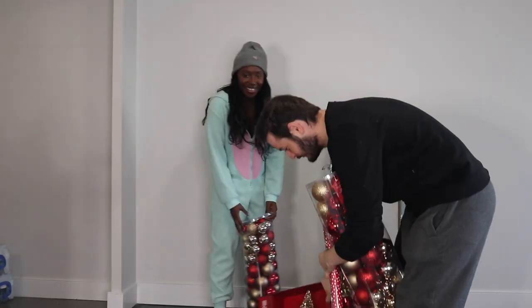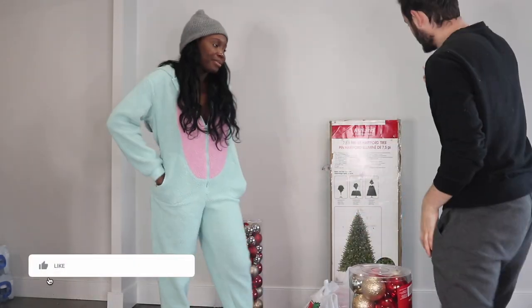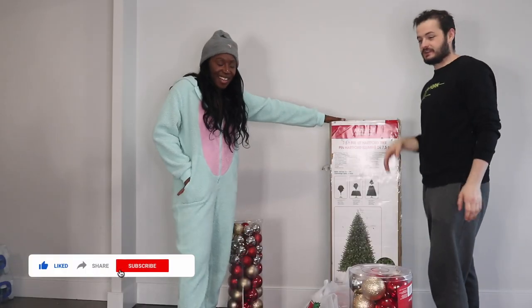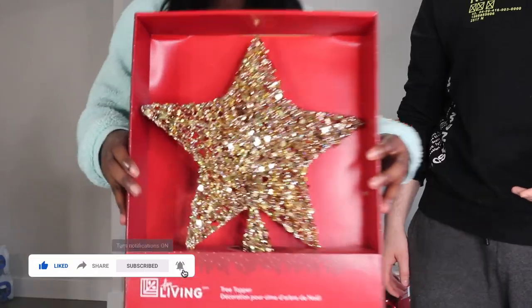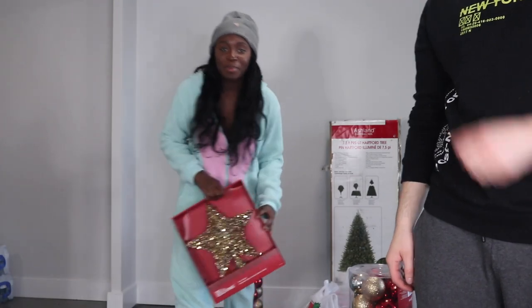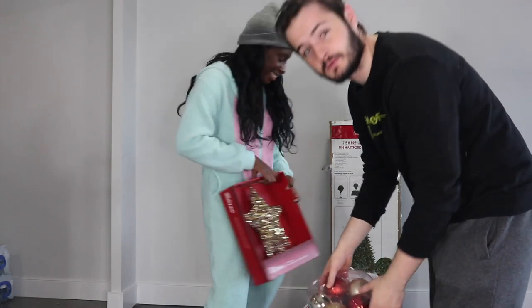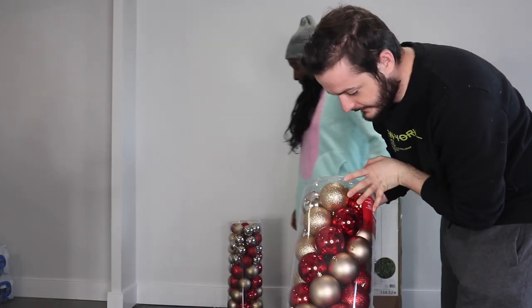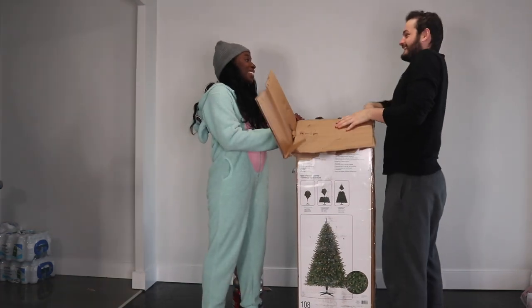Look what we got — all of this, our first Christmas tree, and now we're going to do it together. We got the tree, the decorations, and the star. We didn't have any options, so this was the only one we could get. Our theme is gold and red. Now I'm going to start with the tree — it smells like plastic.